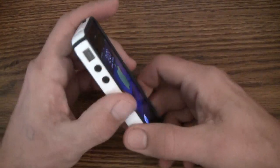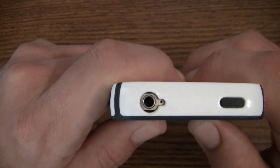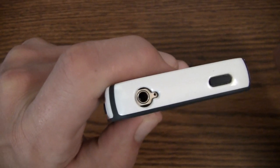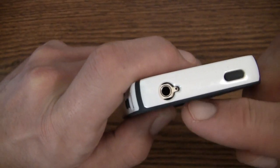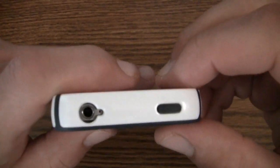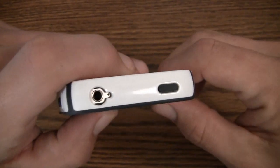The headphone jack cutout is a little on the small side. If you're using oversized jacks — like the iFrogz DJ style headphones — it's probably not going to work too well for you. But most standard iPhone-style jacks should work just fine; all my Beats jacks and similar ones all work fine.